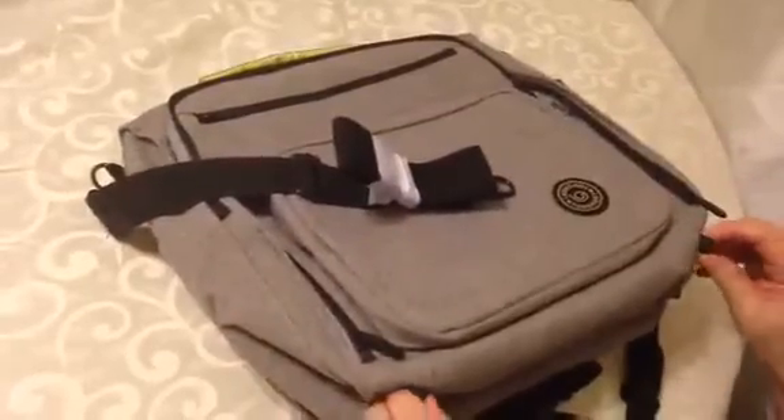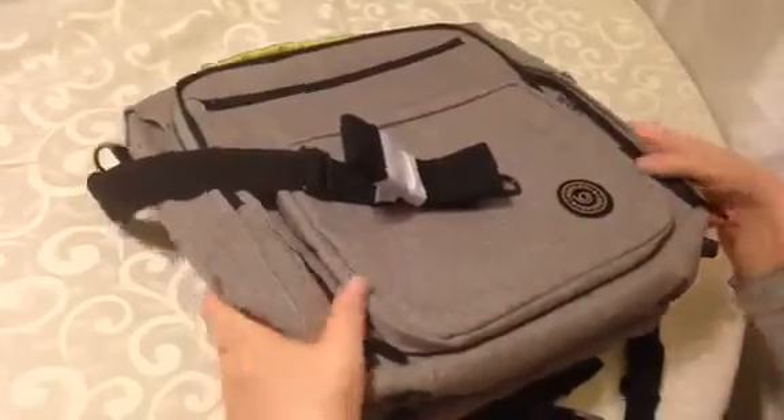It's got little feet on the bottom so the bottom doesn't get dirty. Off to the front, it has a really nice big pocket to put things in, as well as another big pocket that runs the full length of it.